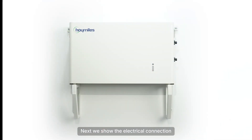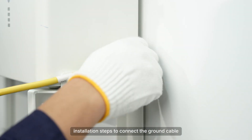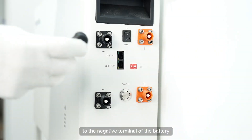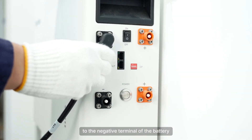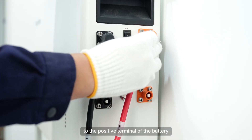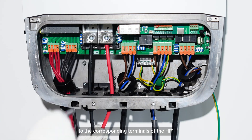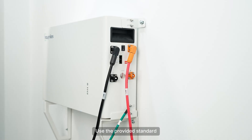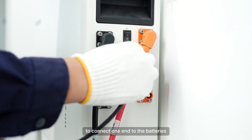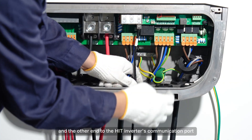Next, we show the electrical connection for wall mounting installation. Repeat the wall mounted installation steps to connect the ground cable. Connect one end of the negative cable to the negative terminal of the battery, and one end of the positive cable to the positive terminal of the battery. Then connect the parallel power cables to the corresponding terminals of the HIT. Use the provided standard Ethernet communication cable to connect one end to the battery's communication port and the other end to the HIT inverter's communication port.